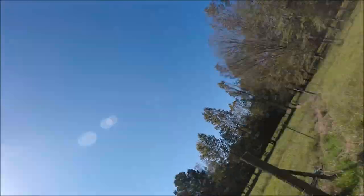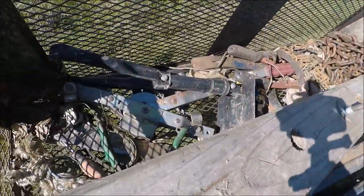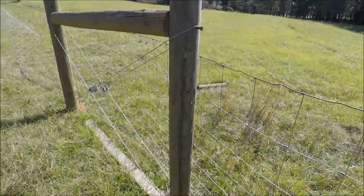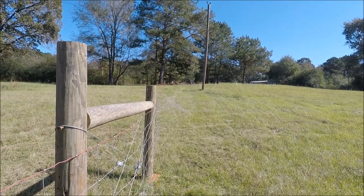I'm about to get set up to pull this fence. I've got my fence stretcher, my chain, and my come-along. I'll hook to that post there, put my fence stretcher up here, and pull from this end to see if we can get it tight.